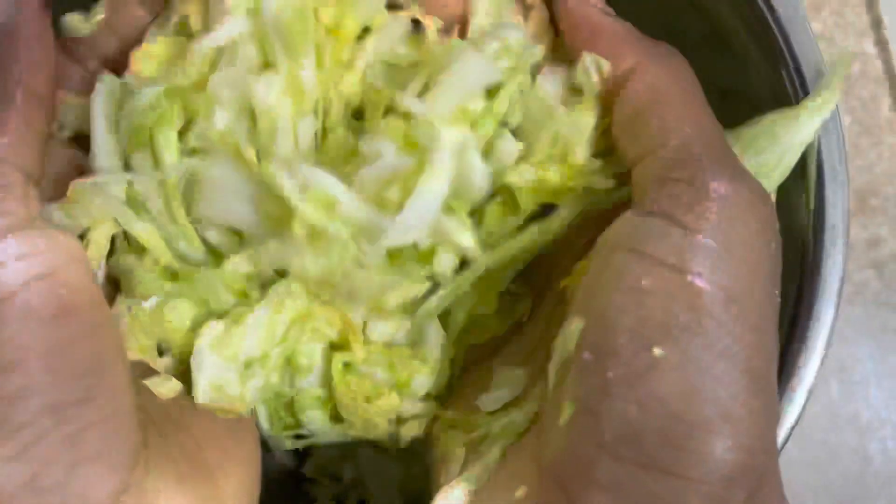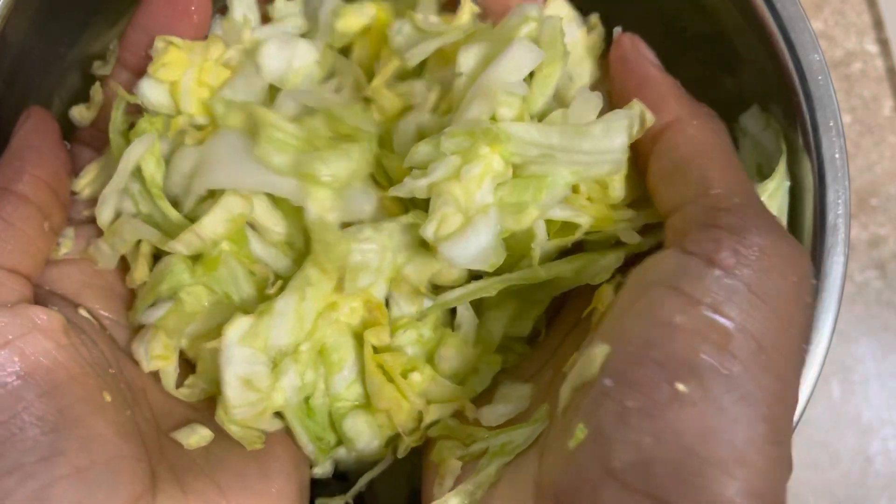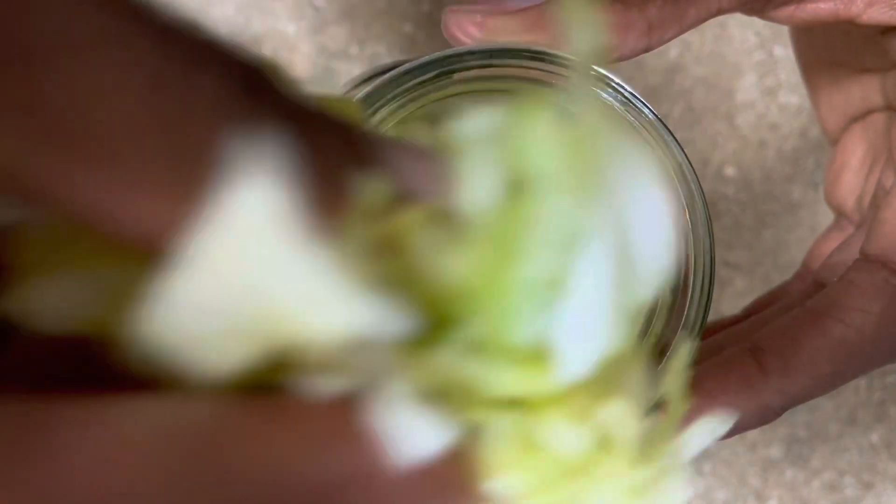Our salt is now well massaged into the cabbage. This is the consistency we're looking for. Let's put it into a jar. Fill your glass jar with the cabbage completely to the top.